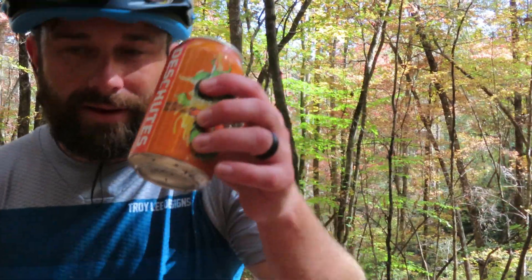All right, my man, I think you deserve one of these. Thank you. Cheers, my friend. That was fun. Had a nice Deschutes Fresh Squeezed IPA — this thing is delicious. Just what I needed right now. Somehow it is still cold. This feature was super fun — I can't wait to see what this trail has in store for us next. All right, on to the next one. Cheers.